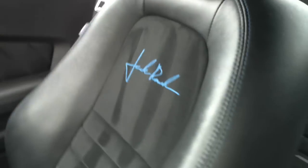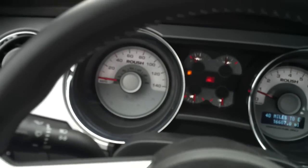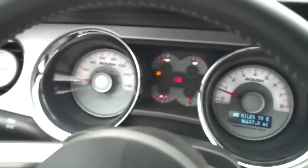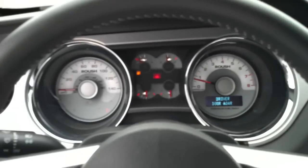Everything is in good working order. There's your Jack Roush logos on the seats. The car just got back from Napa Car Care with a 40-point safety inspection.